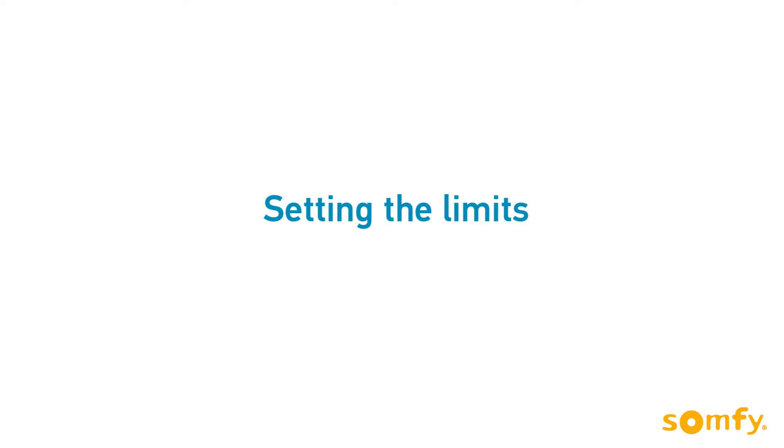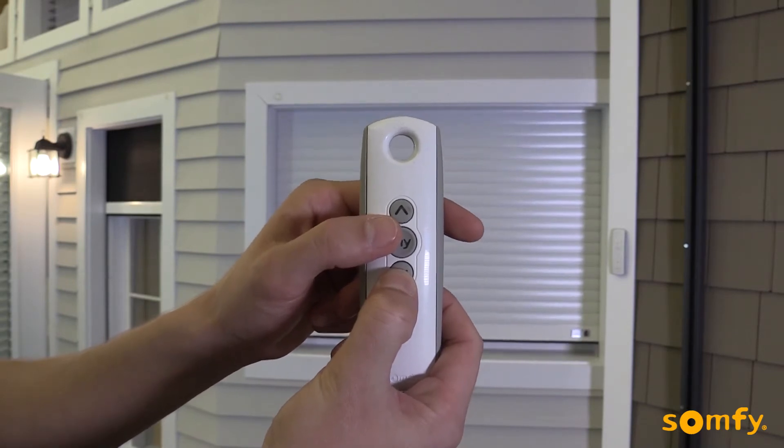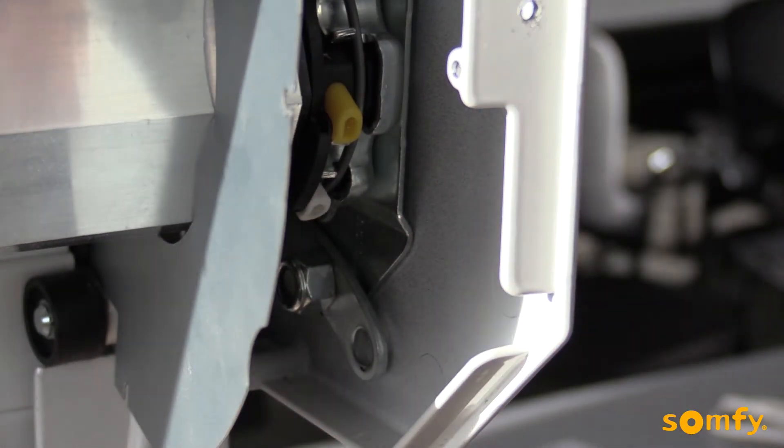Limits can be set in any order. We'll start with the lower limit. Move the shutter down. Press my button to stop it once you've reached the desired lower limit. Next, press and release the corresponding button on the motor head — in this case, it is down.